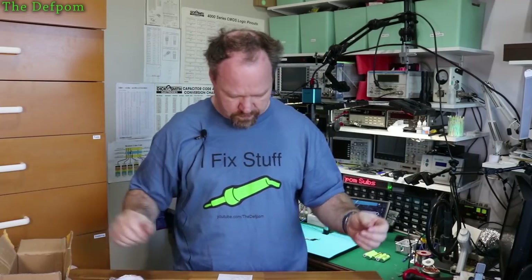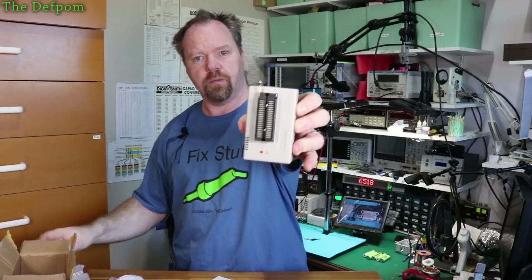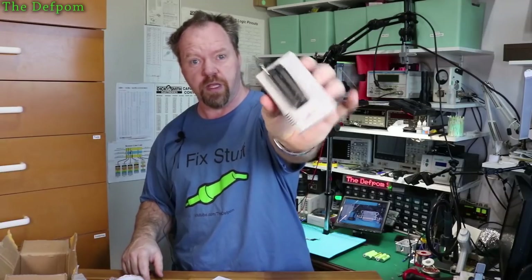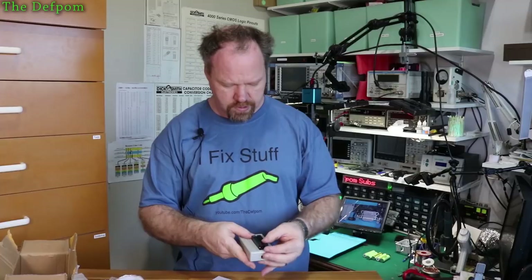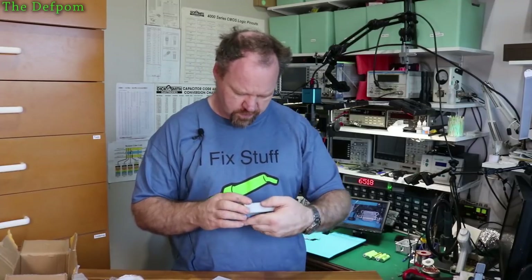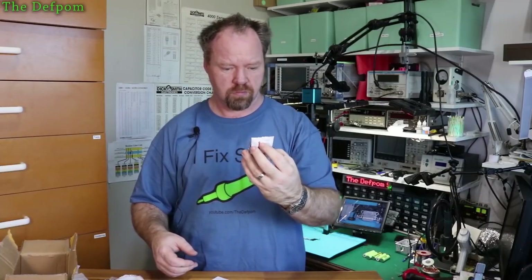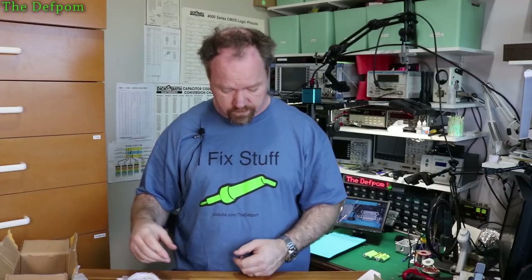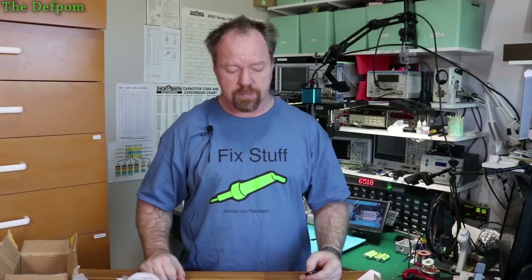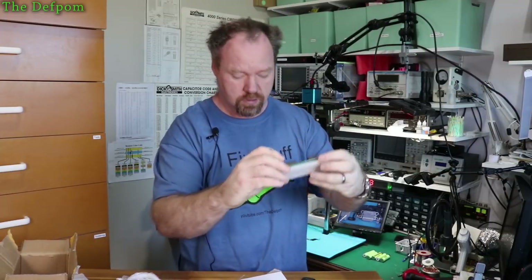Let's get the actual programmer out. These are used a lot for programming flash ROMs. You see these on other channels — people doing MacBook repair use them to reprogram the BIOS chip, which is the SPI ROM. There's a nice socket on there. There's a black and a green version — I'm not quite sure what the difference is. The main thing I needed was the PLCC44 adapter, and I can see that one right there. That's definitely what I need, so I've got the key part.